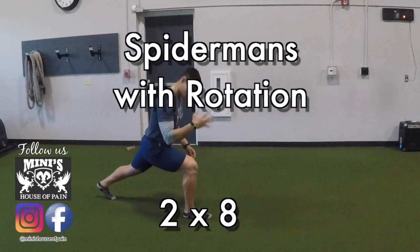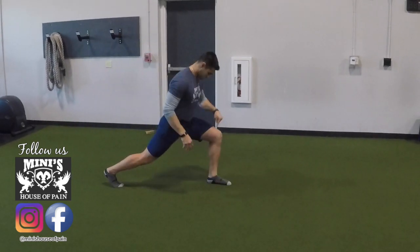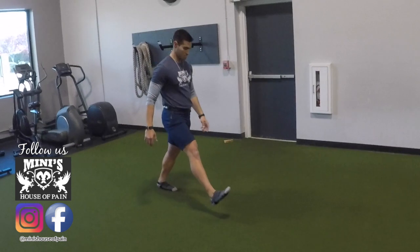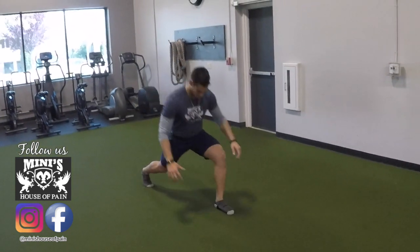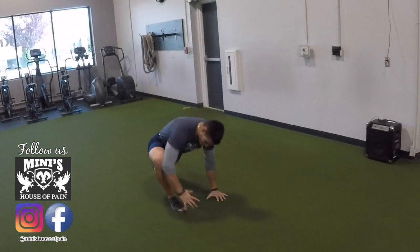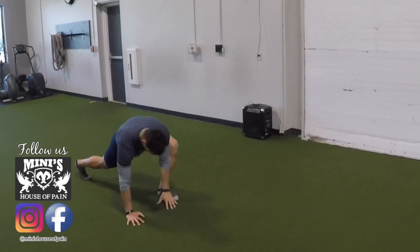Spider-Man with rotation gives you some hip flexion, some hip extension, plus some thoracic spine rotation — a great drill. Coach is stepping forward with the left leg and opening to his left, then steps back with feet together, steps forward with the right, and opens to the right. You can also do it dynamically as Coach is showing you here. Whatever leg you step forward with into your lunge, you open to the same side. Two sets of eight repetitions on each side.